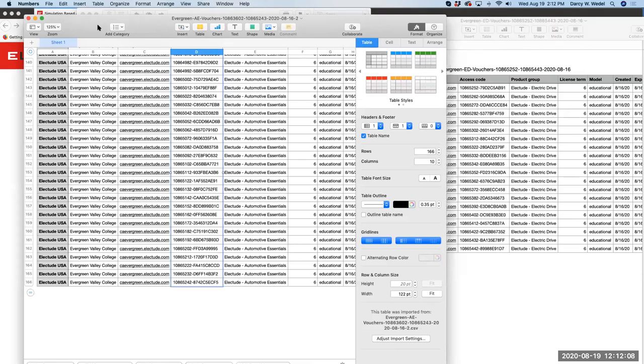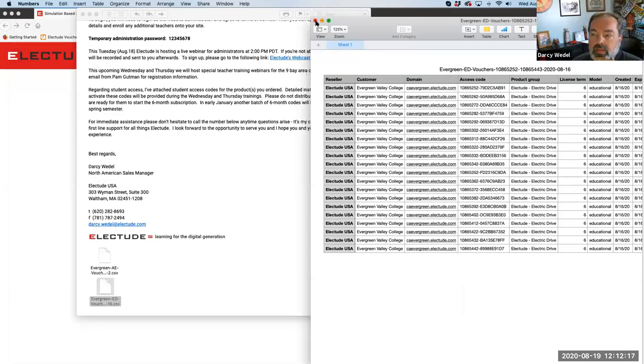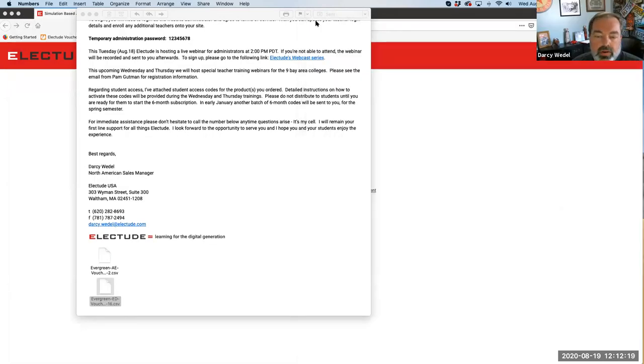Question: as an instructor, do I get to see these codes or just the administrator? I'm going to leave that up to whomever your administrator is. I think each school will probably devise their own plan on the best way to distribute these to your students.